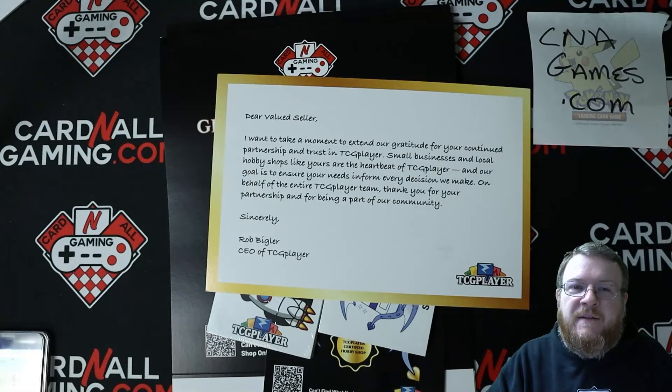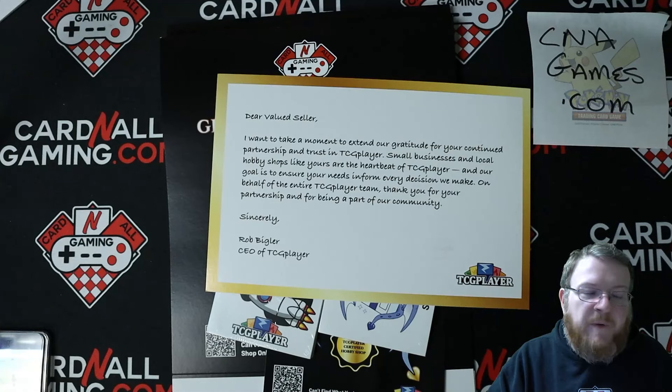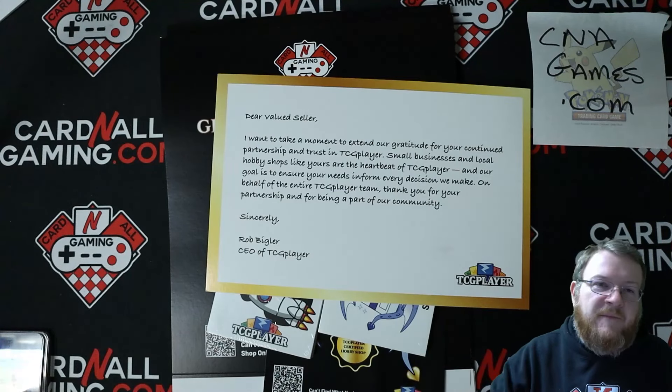Hello everybody, Mason here, CNA Games. I appreciate you clicking on my video, supporting the channel, supporting the store, which you can do at cnagames.com. Check it out — brand new website, same people, just a new name, that's all.